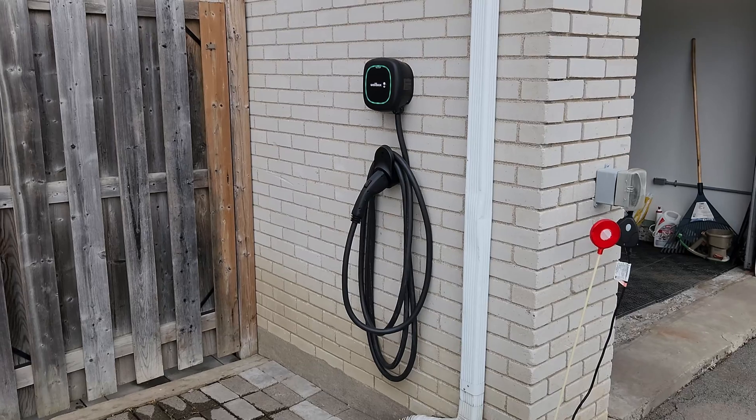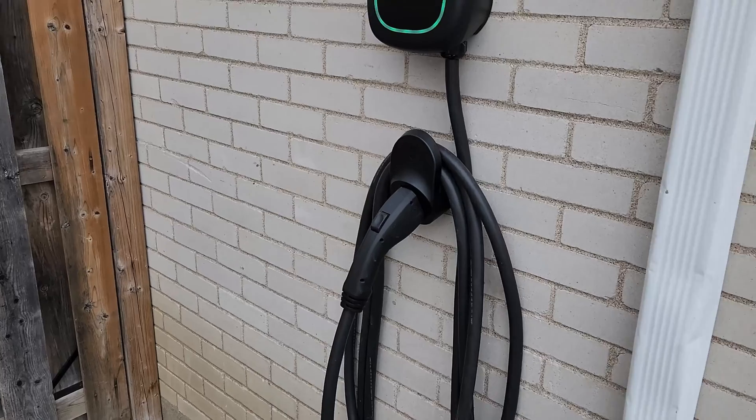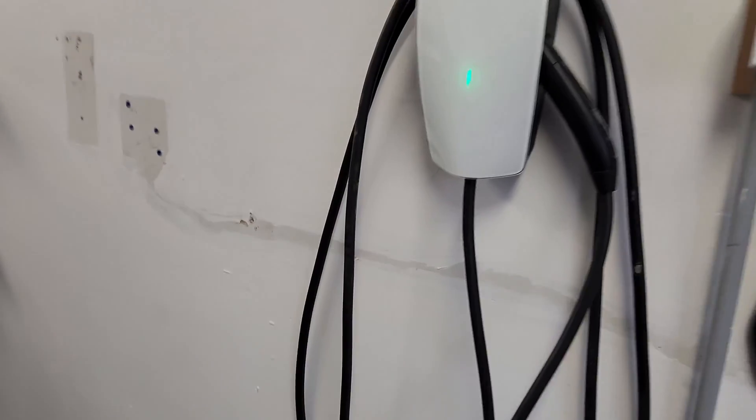The questions I usually get are: what type of charger should I be getting? Is a level one charger enough for me? Should I need a level two? Should I have a hardwire or use a plug? Should I use NEMA 14-50 or another one? Do I need 30, 32, 40 amperes or 48 amperes? Yeah, that's a lot of questions new EV owners get. So I'm just going to tell you guys all the information I have, show you my setup, and then afterwards you guys can decide what's best for you. All right, so let's get to it.